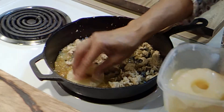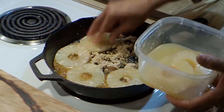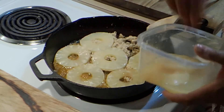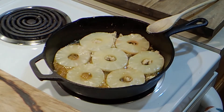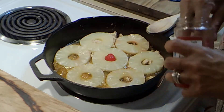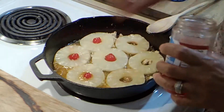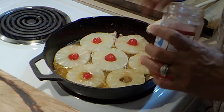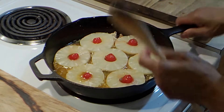I'm going to take my pineapples and get them in here, and add a shade of cherry. Like that — we're just going to set this aside for a minute while we get our batter together.